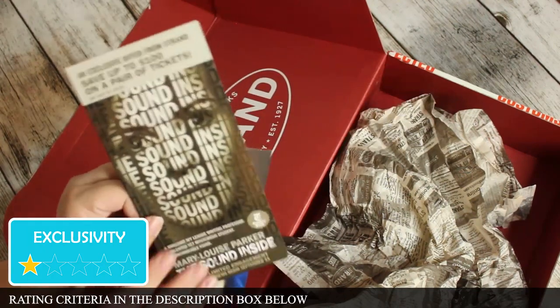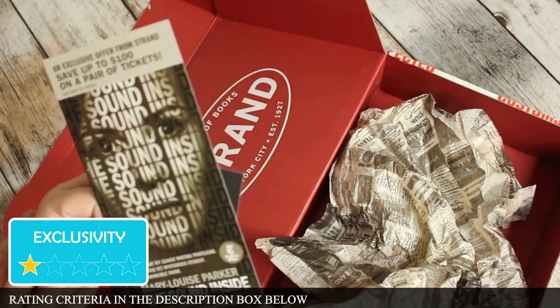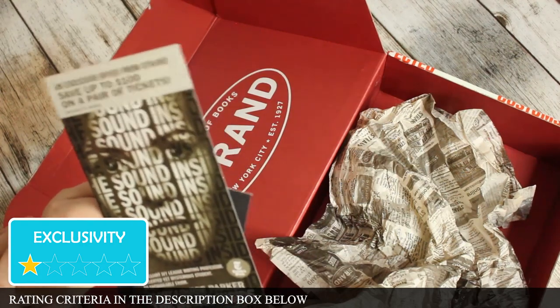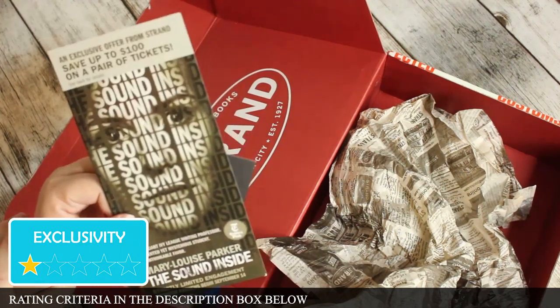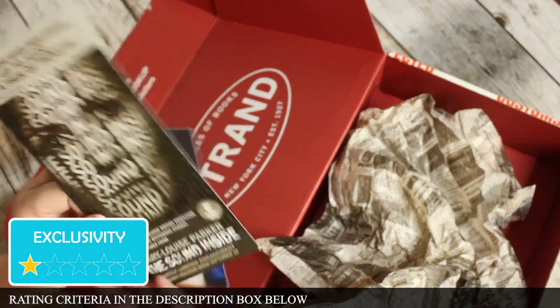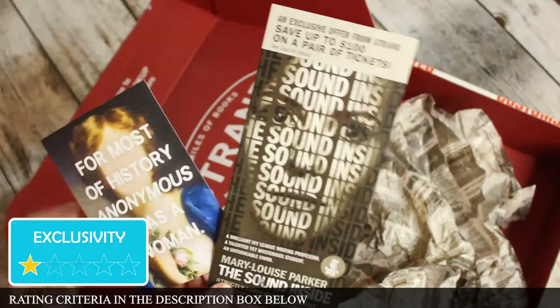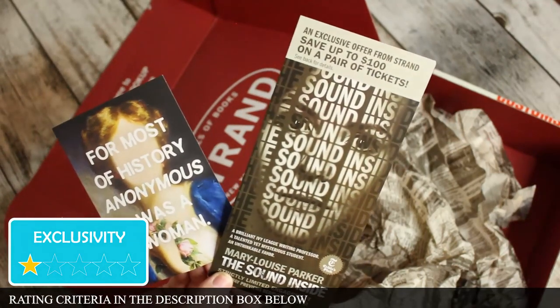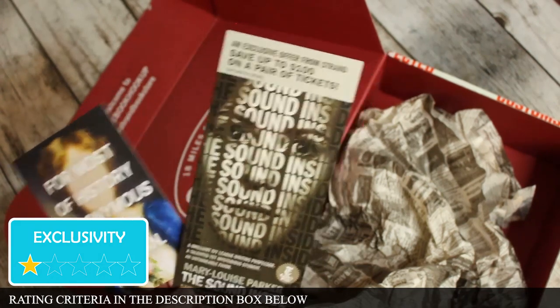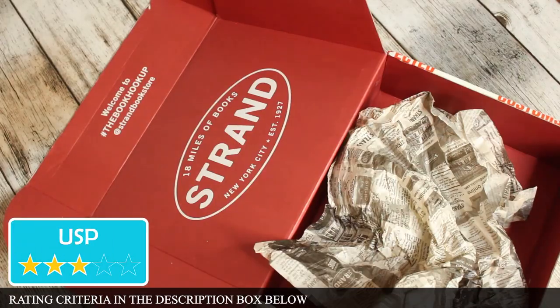We're getting some advertising with this box, and the only thing I will say is that the advertising is sometimes quite local — it's about things happening in New York, which isn't really advertising I can use. I don't know if most of the people they're selling to are living in New York, but it would be great if they created the advertising a little bit more targeted to an international audience.